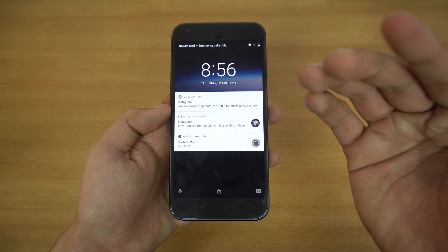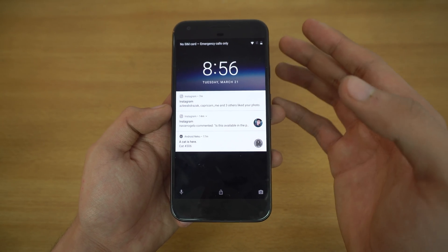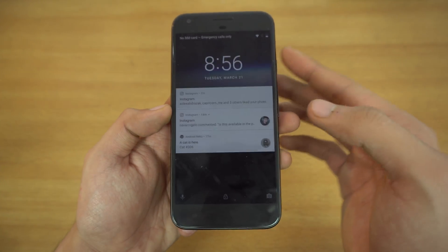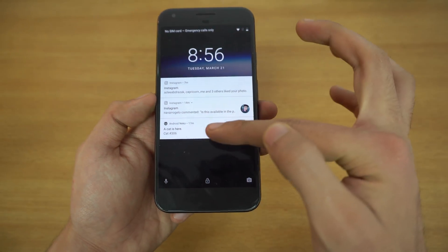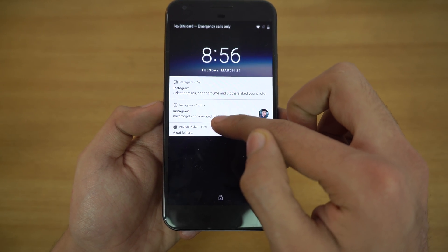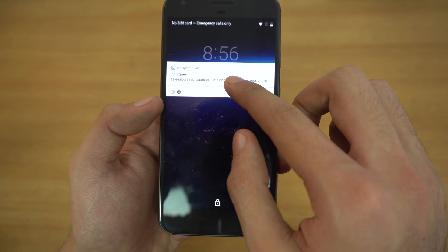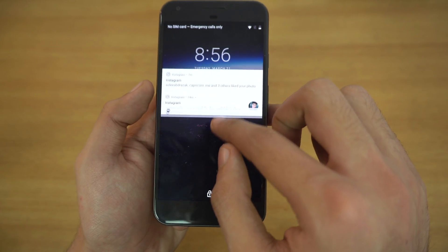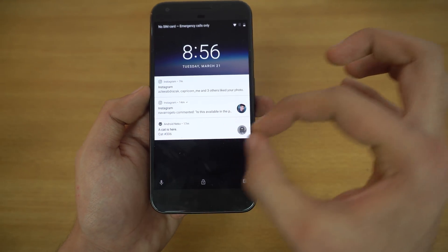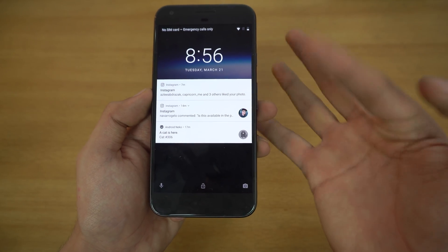Let's start this review with the lock screen. The major change with this Android O update is of course the notifications — they have improved a lot. If you have more than three notifications, you get a small icon for that application's notification, so you can see which app's notification is on your lock screen when you have a lot of apps.